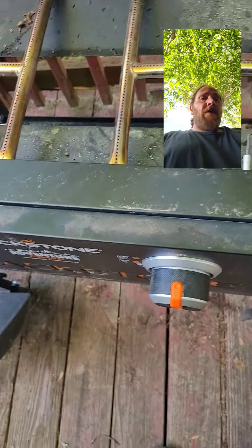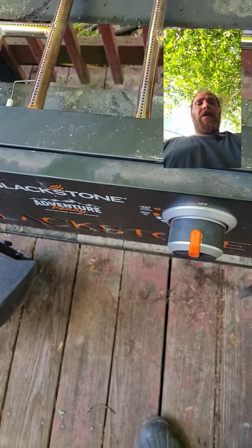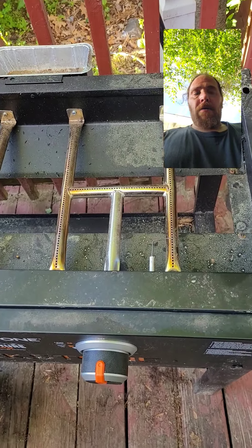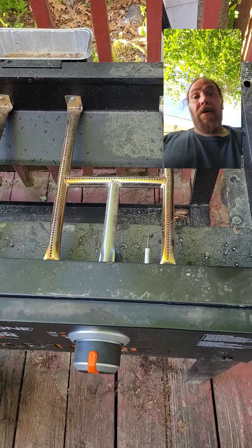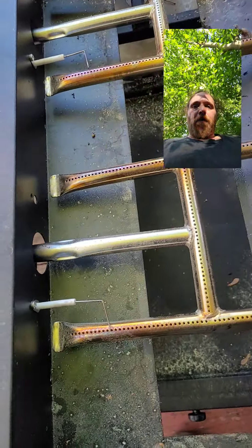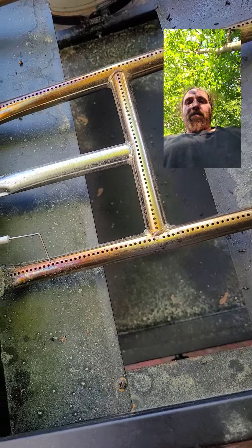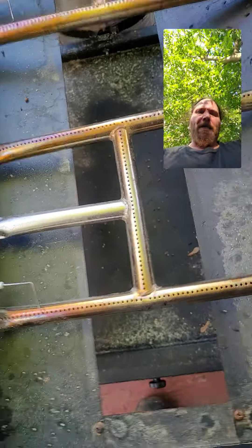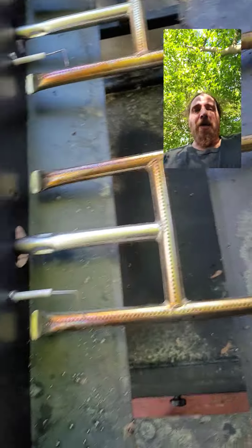I thought it was the valve, so I pulled it out. There can't be much to these things, so I pulled it apart — and there really wasn't anything to it. I put it back together and it was still blowing flames out. I had it all back together like three times and I'm like, why is it still doing it?